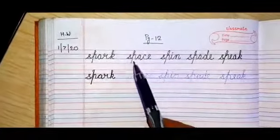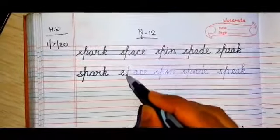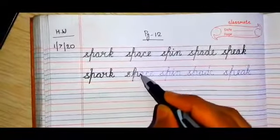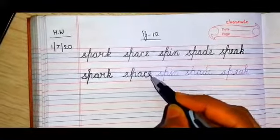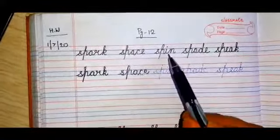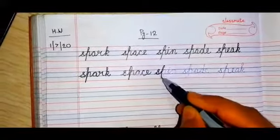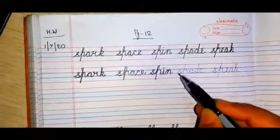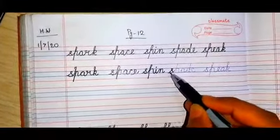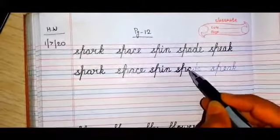Then the next word is 'space', S-P-A-C-E. The next word is S-P-I-N, 'spin'. Again, trace the dotted lines — this is very, very important. The next word is 'spade', S-P-A-D-E.